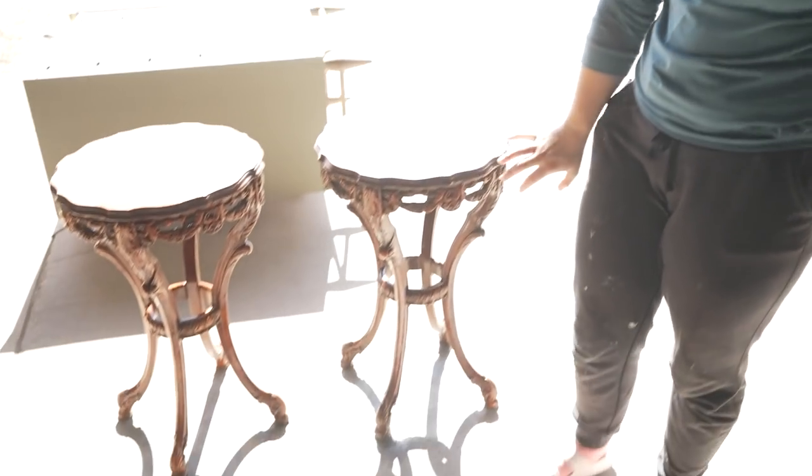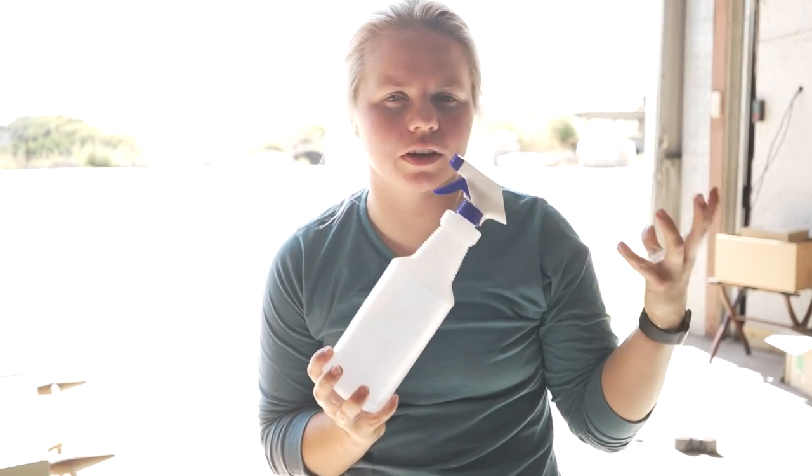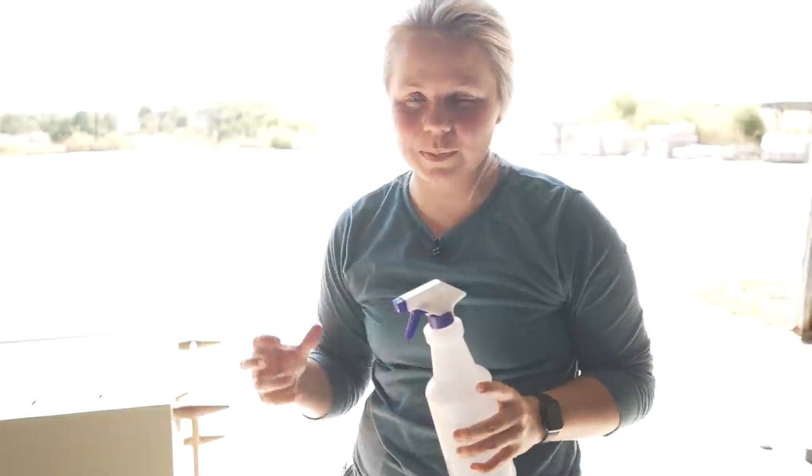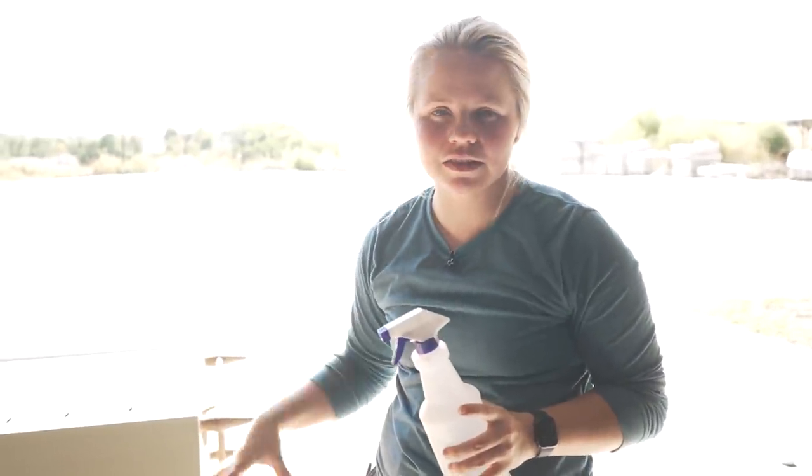I've rinsed these all down and since they have such intricate areas and details, I actually filled a squirt bottle with some clear plain water and that's how I rinsed them so that I could get into all of those crevices. And since it is going to be very hard for me to get a towel into all those spots, I've put them in the sun to dry out for a little bit.